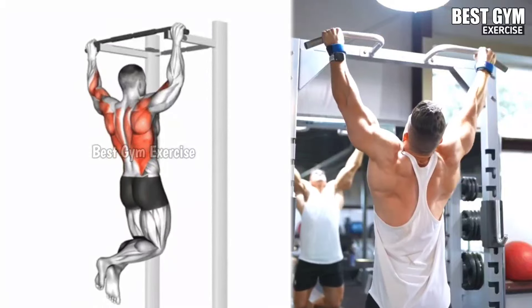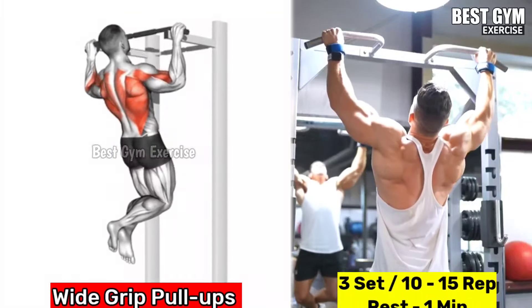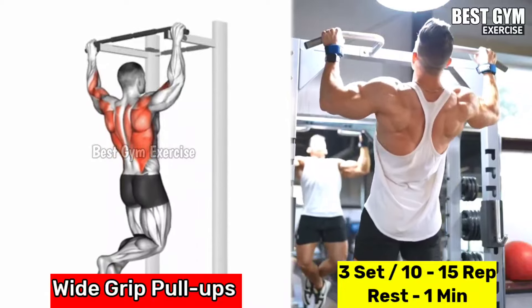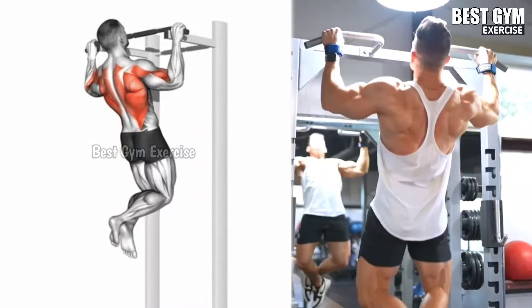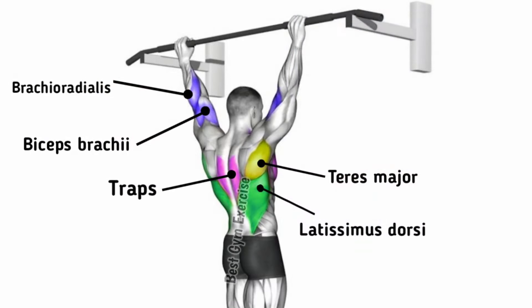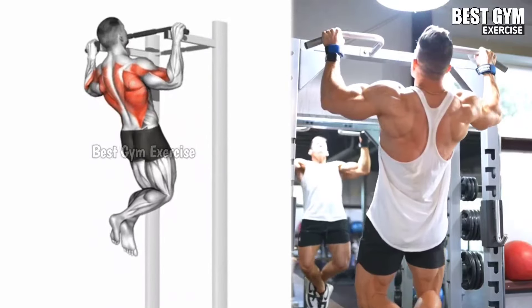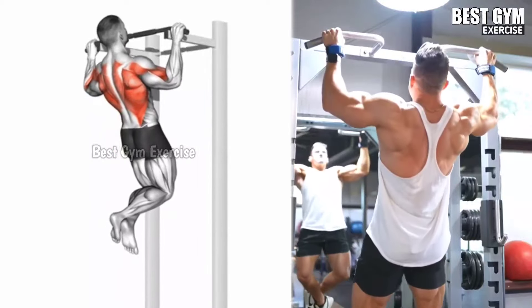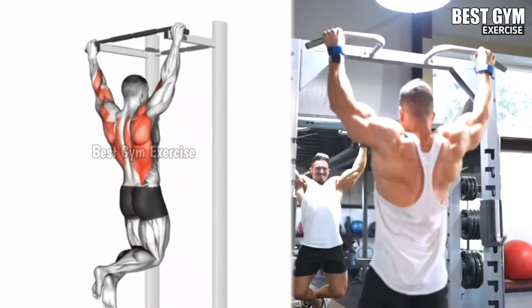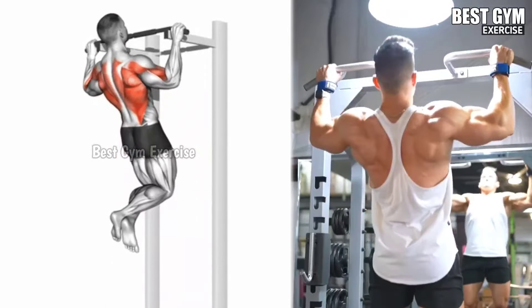Number four: wide grip pull-ups. Pull-ups are a great bodyweight exercise to develop a wider and stronger back. Hang from the pull-up bar with your hands slightly wider than shoulder-width. Pull your body up until your chin is over the bar, hold for one second, then lower your body down with control. Performing with a wide grip allows you to stretch your back muscles more. Try to do three sets of 10 to 15 repetitions.